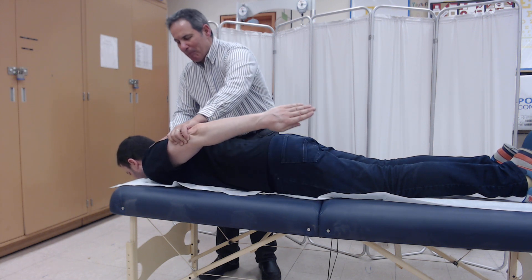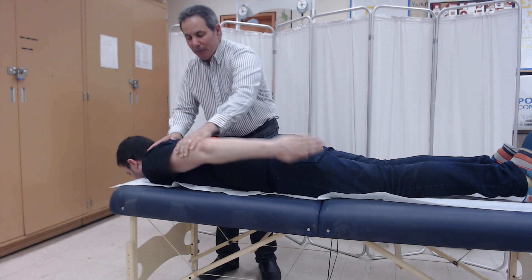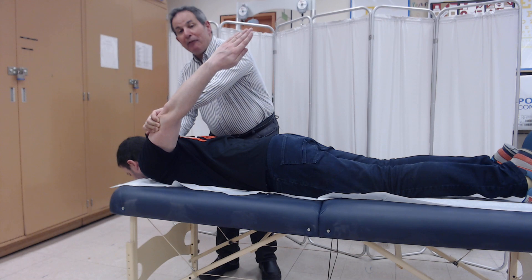If the patient could take moderate resistance, the grade that we would award is a 4. And if the best effort is maximal resistance — come all the way up — the grade that we would award is a 5.